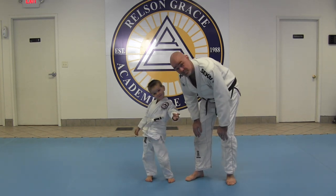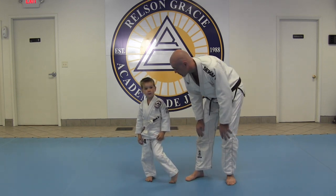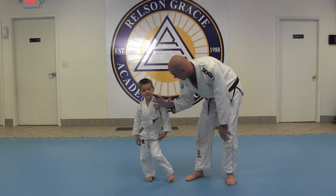Hey guys, Robin Giesler, Helps and Gracie Jiu-Jitsu Academy, Columbus, Ohio. Zion Giesler, number five, who is also five years old.